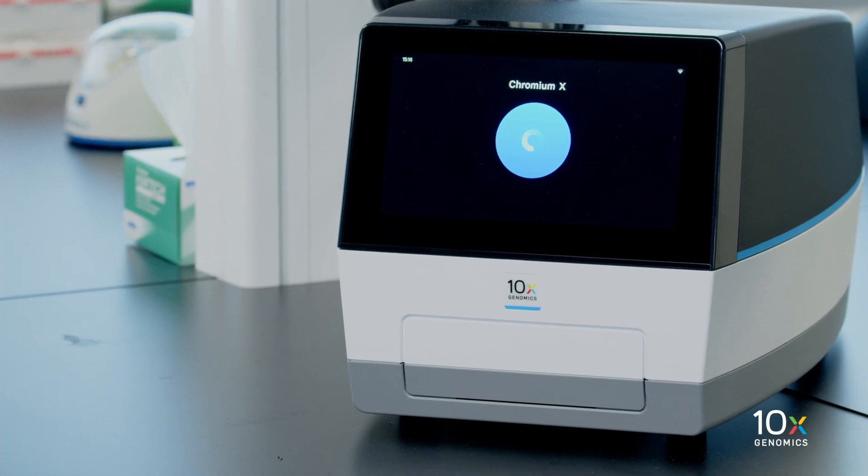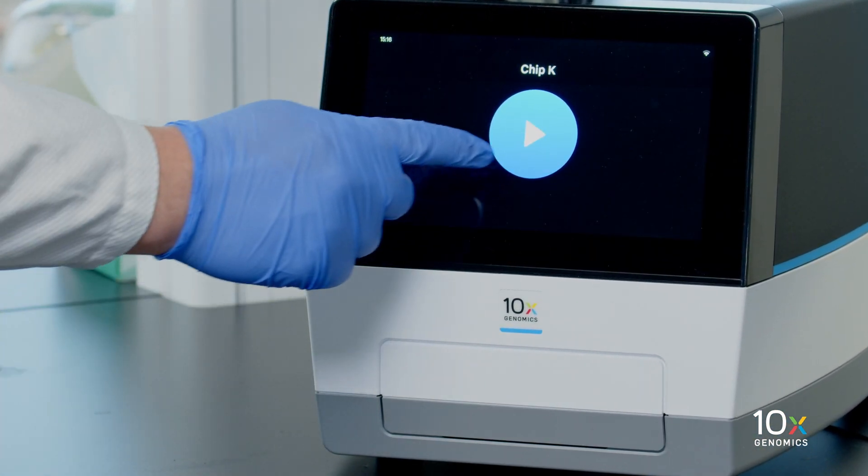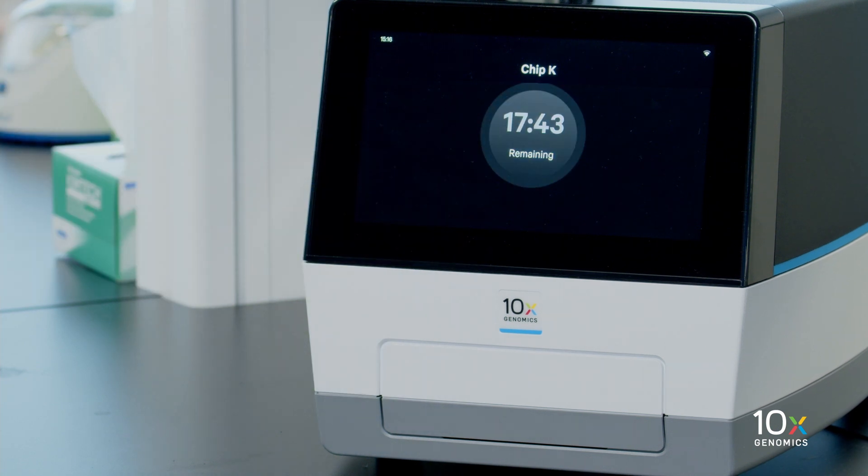We confirm that the Chromium instrument identifies the correct chip configuration. Then we initiate the run by pressing the play button. The run will take approximately 18 minutes.